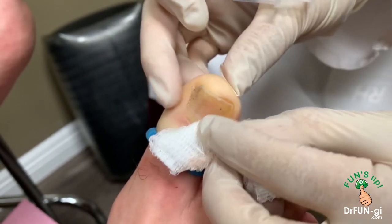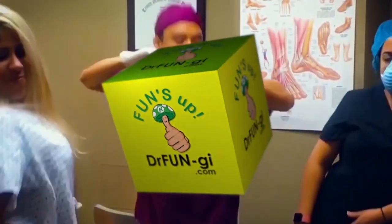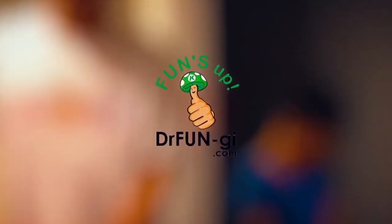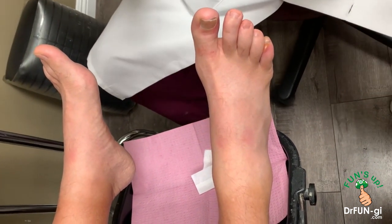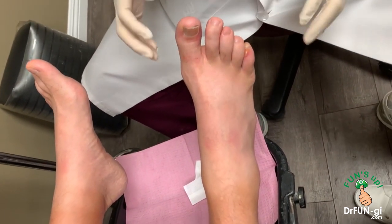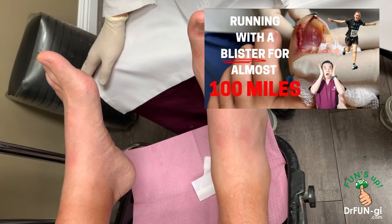Now we have Damien here. Hi Damien. You're back. We've featured him in the past. He's the unbelievable ultra marathon guy.